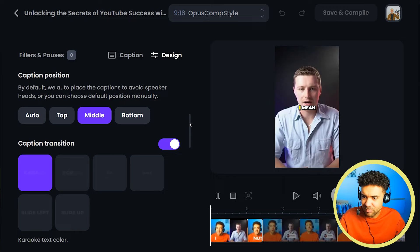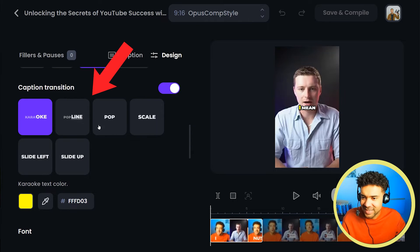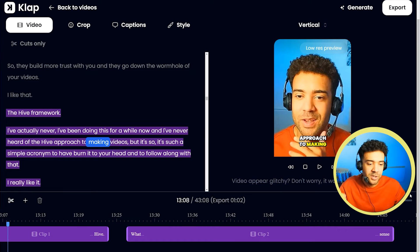Whereas in Opus Clip everything is more nicely laid out. You can actually see the animations before you select them, so you know what you're clicking on. Coming back to Clap, I'll show you how we change the start and end points of our clips in both platforms.